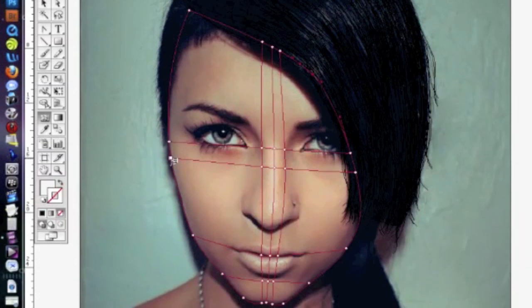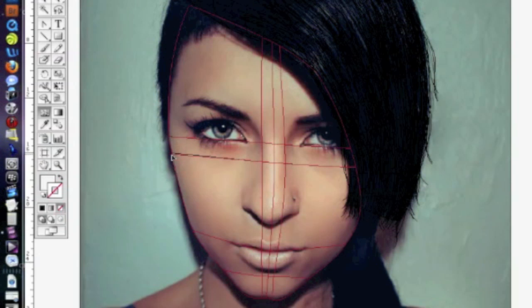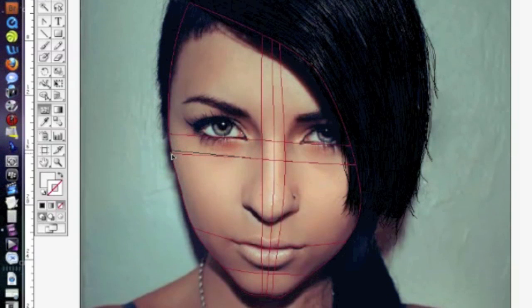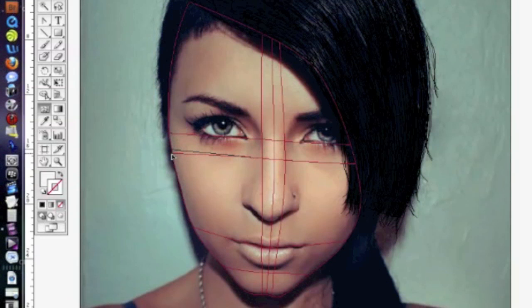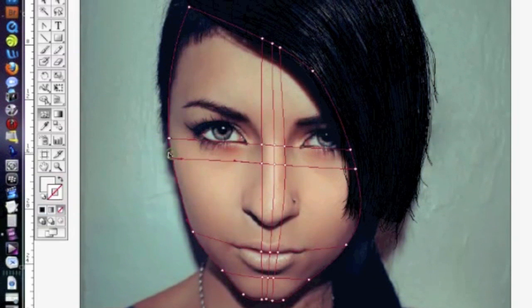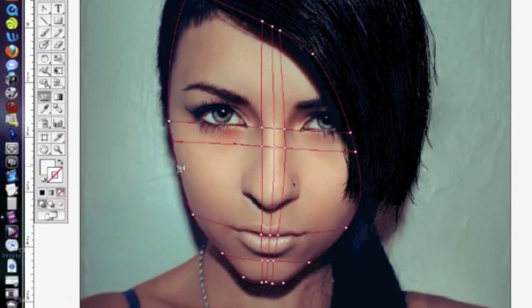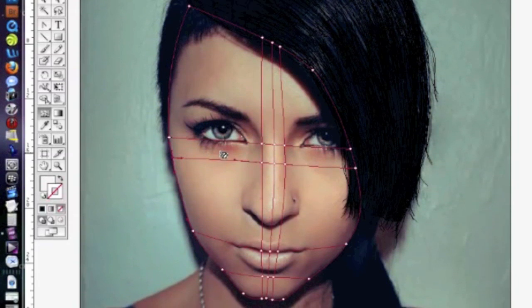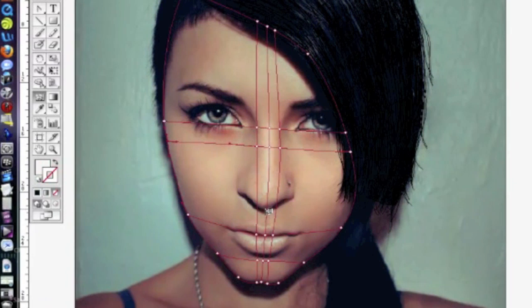I just wanted to show you guys basically how to get started with the face. Like I always say, if you have your own techniques for doing something, incorporate them along with what I'm telling you. Use your own stuff — whatever makes you happy. I'm just trying to give you an idea of how to start your mesh, not dictate how to do it. A lot of people don't know the basic starting points for getting this accomplished, and that's what I'm here for.